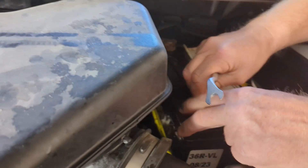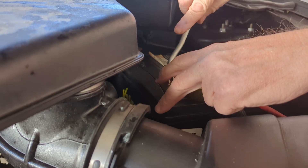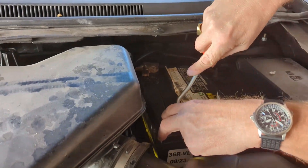Always disconnect the battery — don't get shocked like me. You should be doing the negative first, but the positive is right here, so we're just going to do the positive.